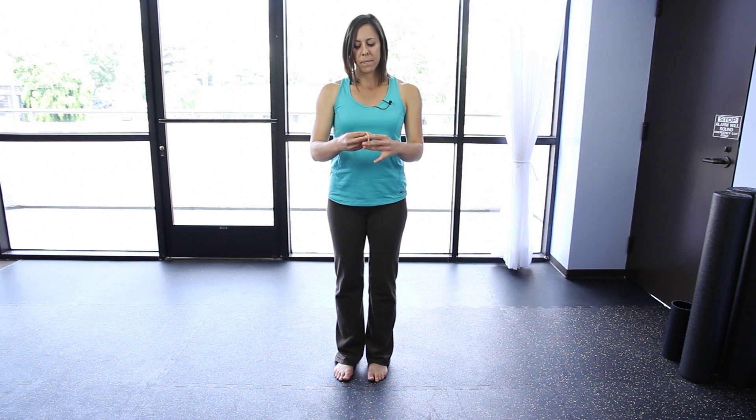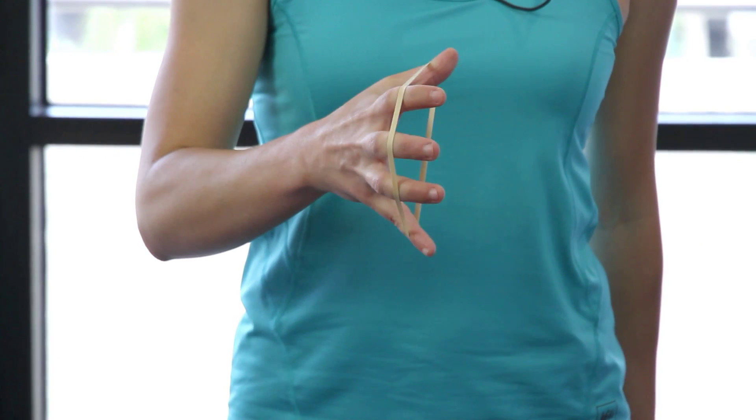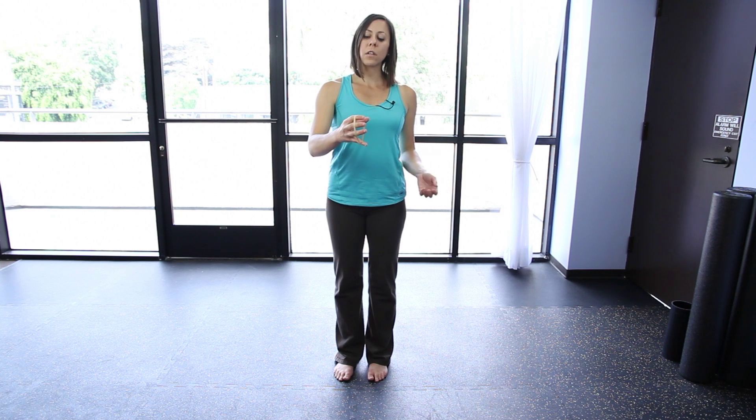Another thing you can do at home is use a simple rubber band. Take it around your fingers and open your fingers wide. This strengthens the back of your hand — it's just as important to make sure your muscles stay balanced. Allow the rubber band to resist and open and close. You can use a firmer rubber band if you have strong hands.